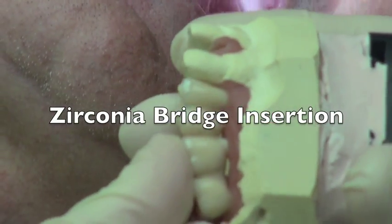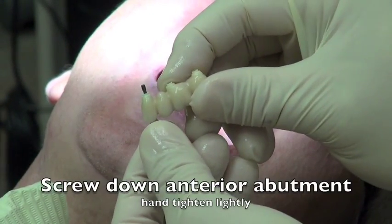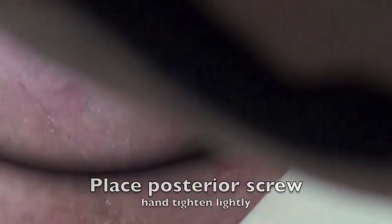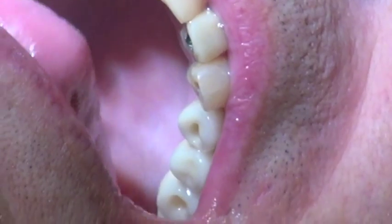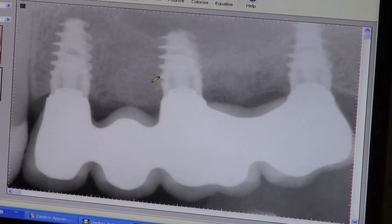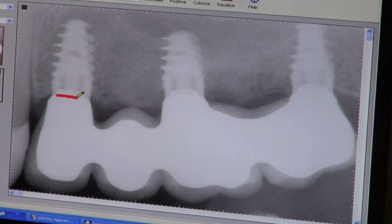We're going to insert the bridge now. We go back to the patient, take it off the model, and start trying it in the patient's mouth. Because the patient has had healing abutments on, it's going to create a little pressure when we insert it — usually the patient feels it for about a minute and generally doesn't need to be frozen. You'll see some blanching of the tissues as we tighten down. I'll place the middle screw, then the posterior screw in a sequential format, then take an x-ray. Looking at the x-ray, you can see right across the interface that the bone is staying to the very top of the implants when using this staged healing approach — the bone grafting material stayed nicely, which looks very favorable.